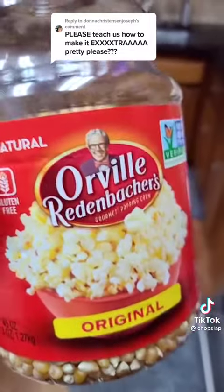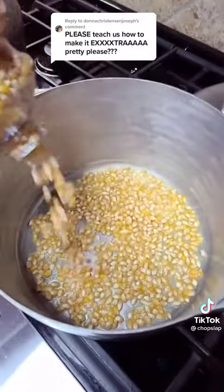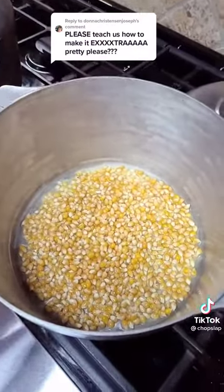I use Orville Redenbacher's and I eyeball it. You just want to cover the bottom. About that much.